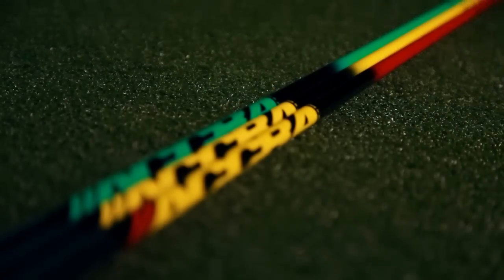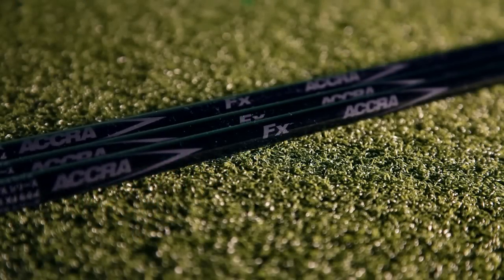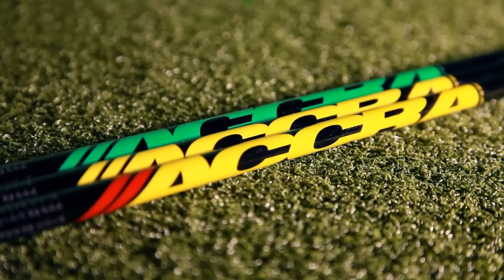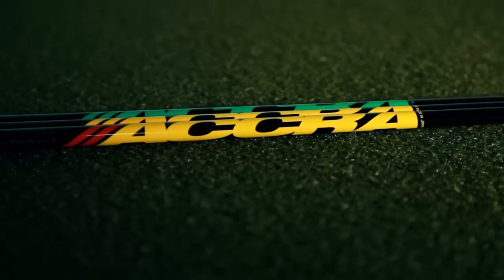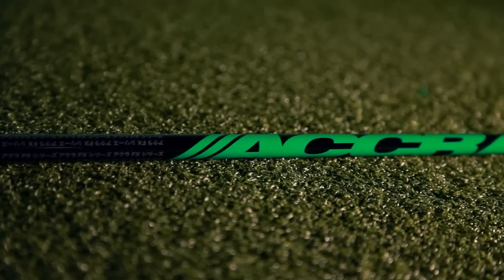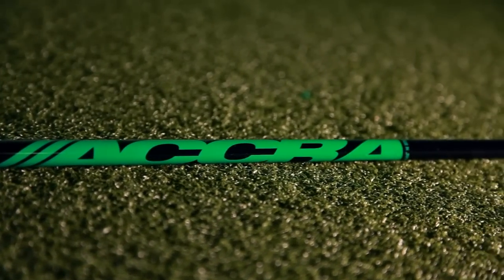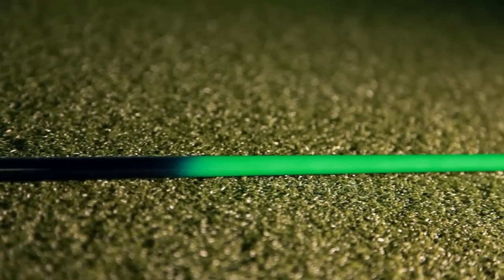What we tried to create with the FX series is also a unique look, so we have an Acra logo that stands out in bright yellow across all the different lines of shafts. We have a blue tip section, a red tip section, and a yellow tip section to really indicate the different flight patterns for each shaft. We've also added a tour series version of the FX series, which is a beautiful green color and is designed with a very stable tip for the really strong golfer.